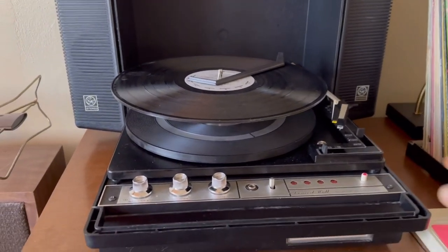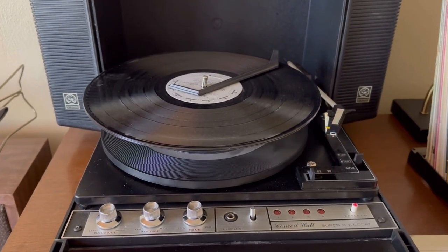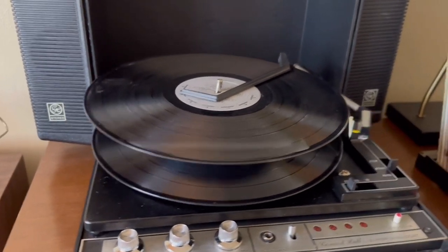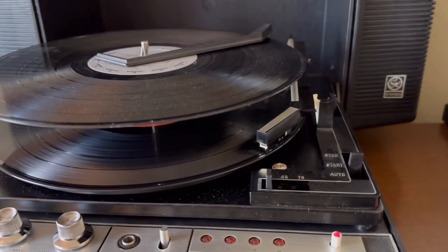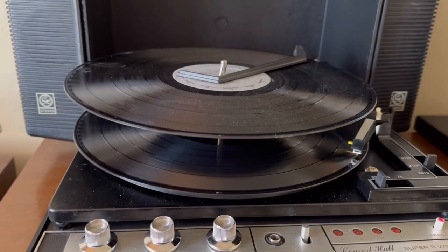Now with a couple of records stacked up there, it's in very smooth operating condition after getting all the old grease out of it. I adjusted the set-down position so it hits at the run-in groove.